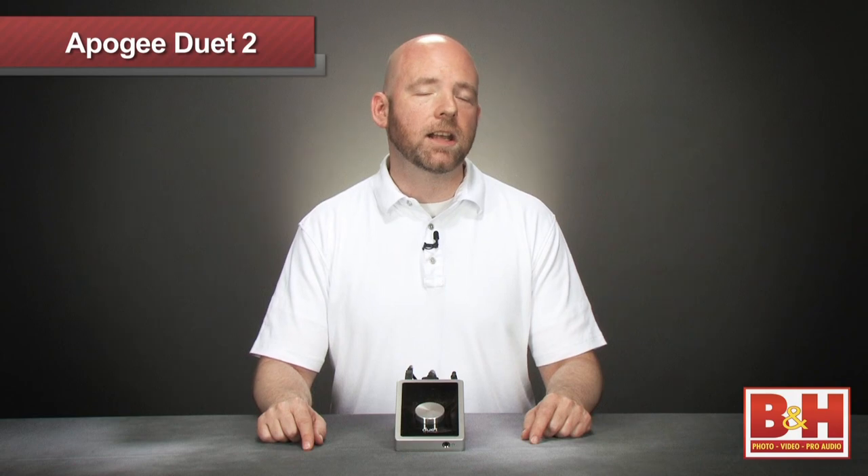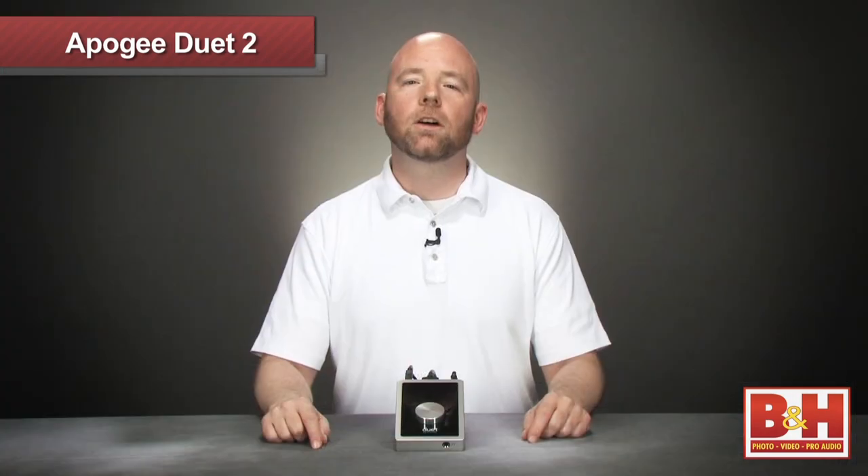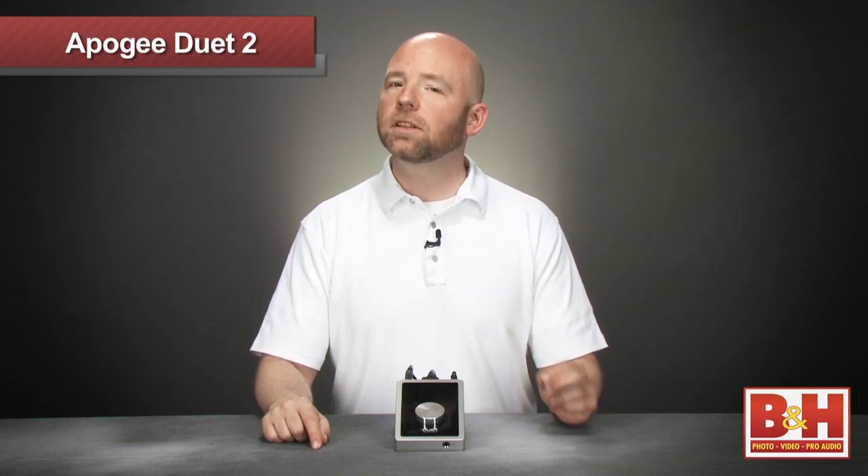Cue up the next track in headphones without disturbing the main outs. I tried it out with Traktor and it worked great. Alternatively, you can also set up a cue mix for a musician that's completely separate from the studio monitors. So this is a great new feature on the Duet 2.